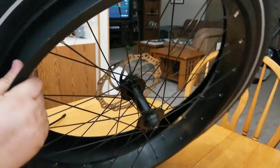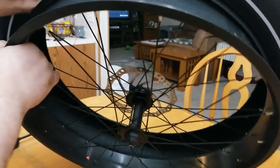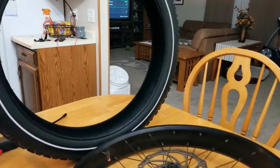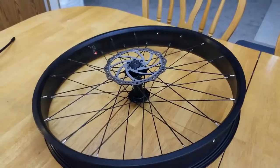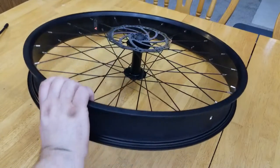We're going to start it — you can almost do this with your hands. There we go, and there it is, it's off. So we have the rim right there and our tire.